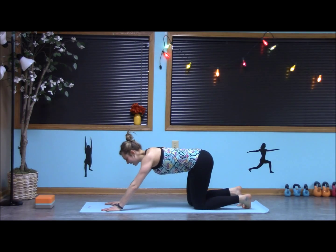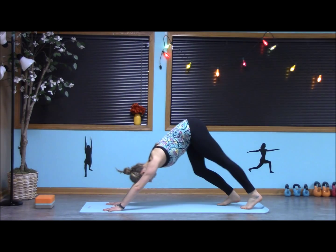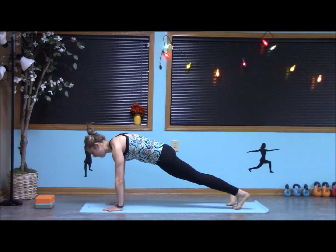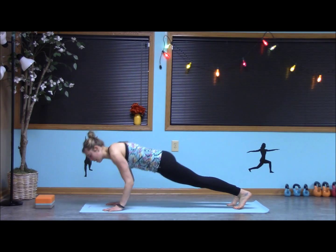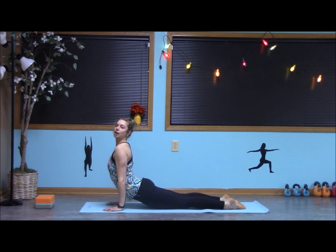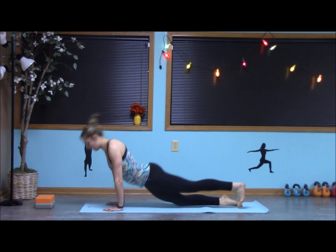Your arms should be starting to feel this — lots of power for the upper body. Inhale, and exhale this time, go into that up dog. Scoop the chest through, or bring it all the way down. Exhale, down dog.